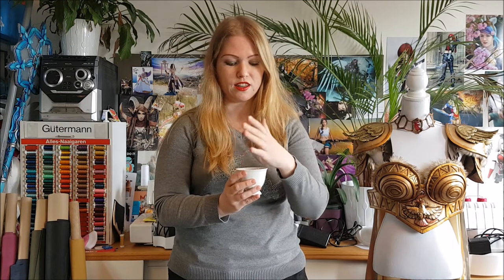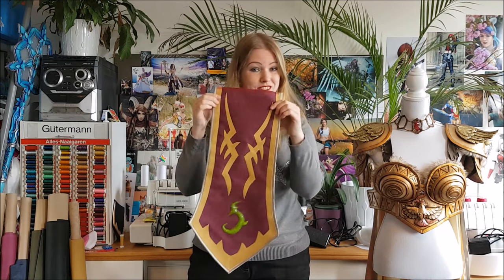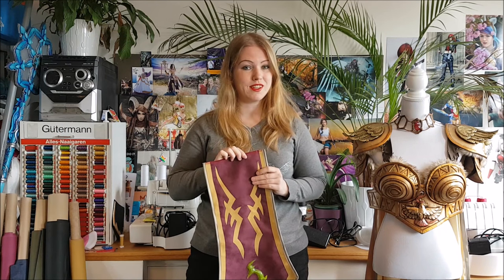It's called Wobla's Crystal Art and it's actually like Wobla's Deco Art but then translucent. I already made a project with it — it's this rune on my skirt for my demon hunter. In this tutorial I'm going to show you how you can make this colored rune with Crystal Art. So if you want to see how you can use this new material from Wobla, keep watching this video.